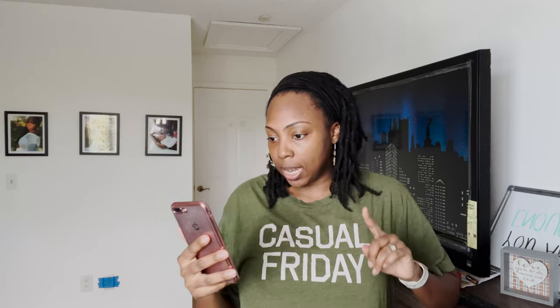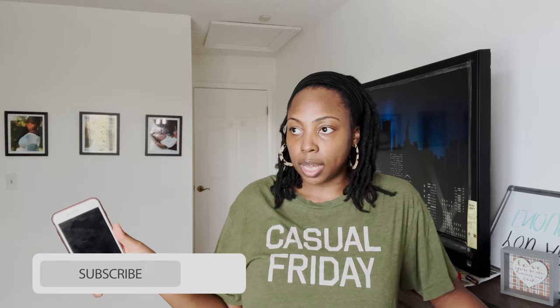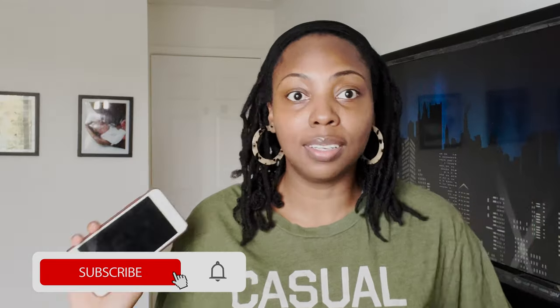So I started combing out my locks seven weeks ago, which makes no sense because look at me. Look at how much I have left to go.